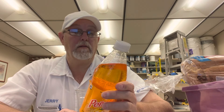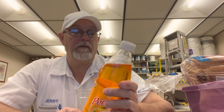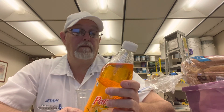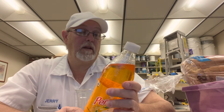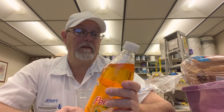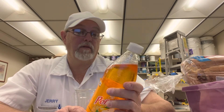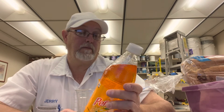Acesulfame — I don't know if I've ever seen it spelled that way — potassium acesulfame potassium, natural and artificial flavors. That's really about it for the ingredients.